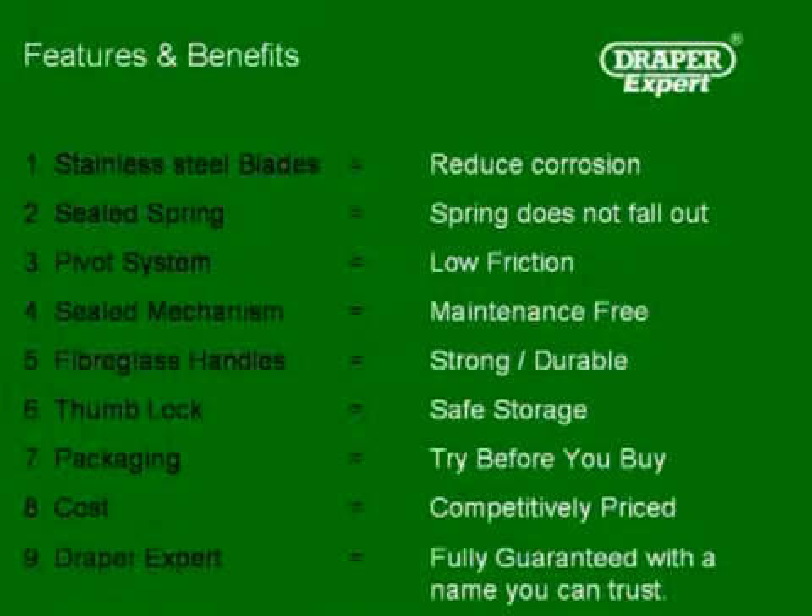5. Fibre glass handles, making strong and durable. 6. A thumb lock for safe storage. 7. Packaging — try before you buy. 8. Cost, competitively priced. 9. Draper Expert, fully guaranteed with a name you can trust.